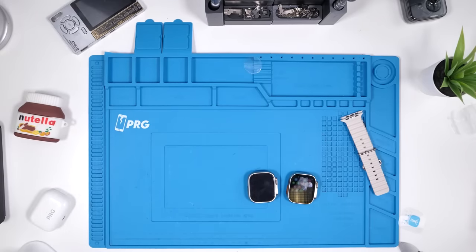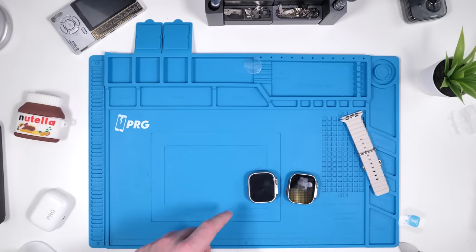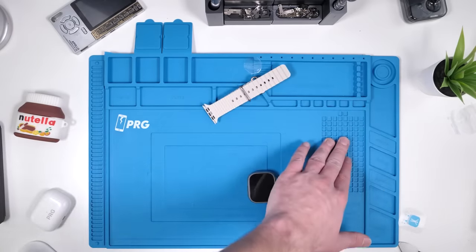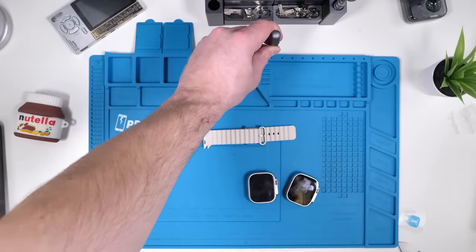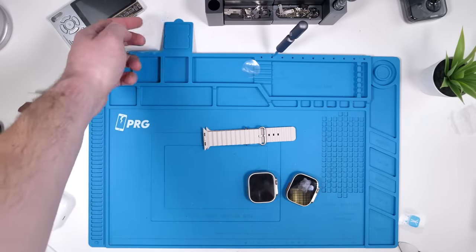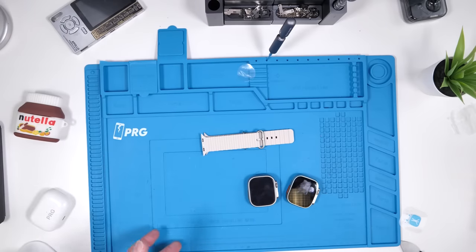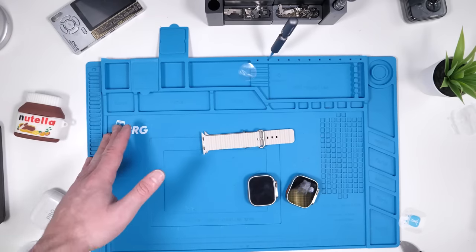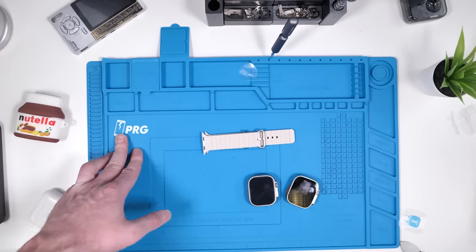Do you want to get started fixing phones? This PRG mat is the best way to do that — with multiple holes for all the screws, magnets, you can even put your screwdriver in the hole and there are flaps for parts you don't want to lose. Everything's labeled. This is hands down the best mat you could buy in the entire world. Links in the comments and description — get you or your loved one a PRG mat today.